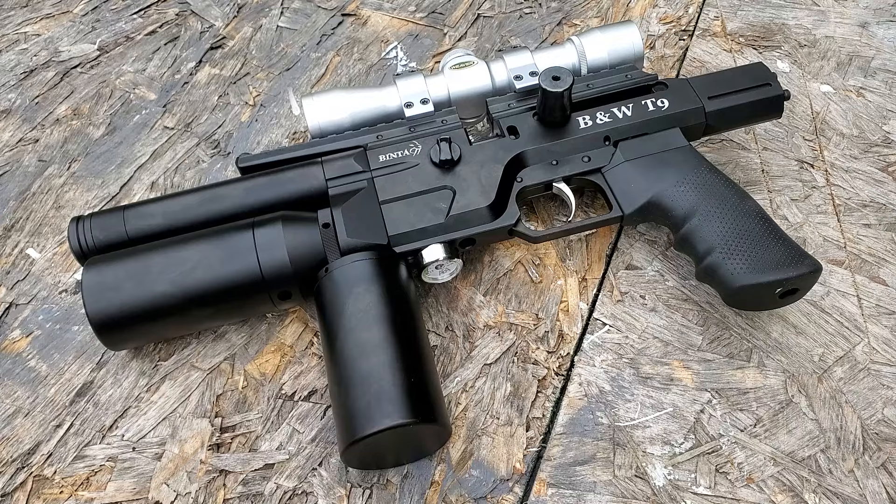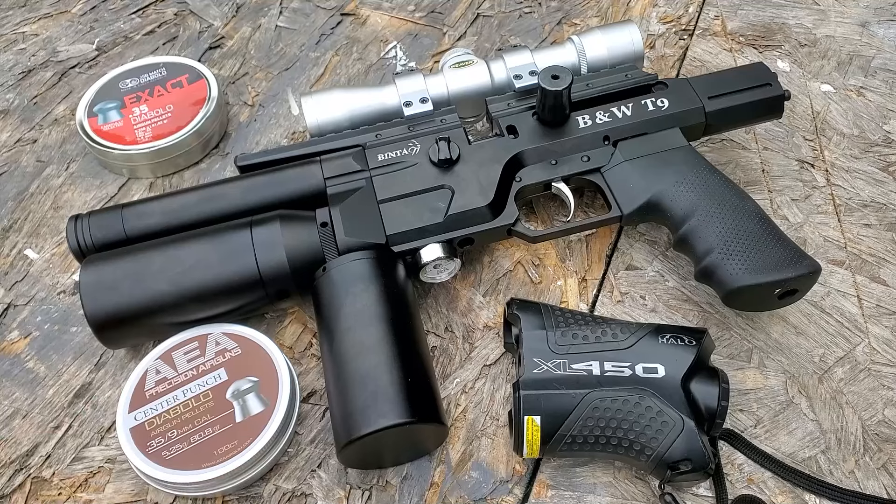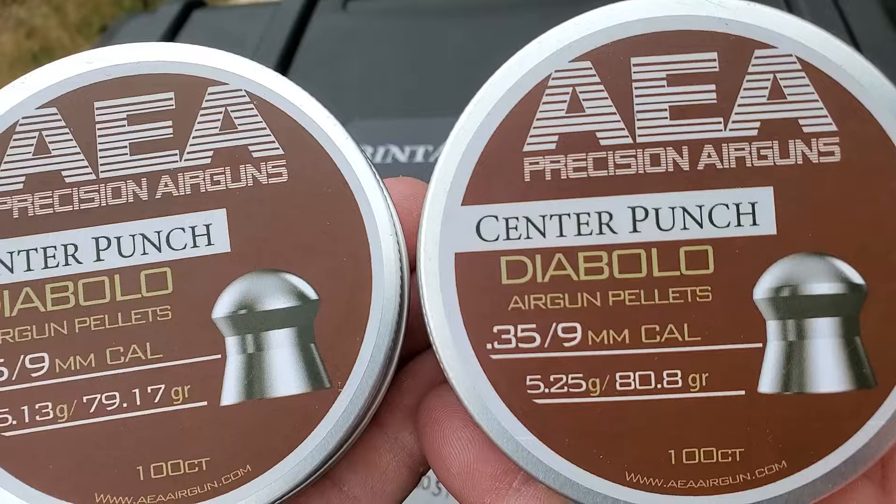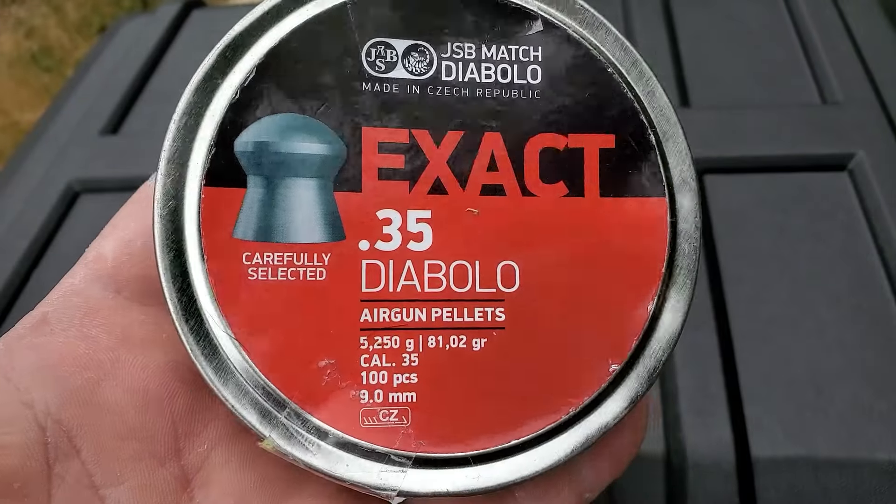I decided to try the AEA pellets as well. Although AEA makes two different weight .357s, I'm using the 80.8 grain because those are the closest in weight to the JSB.